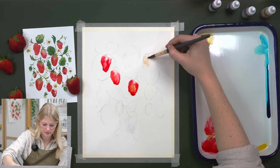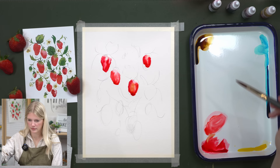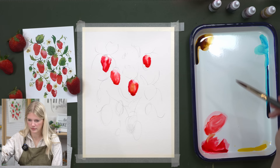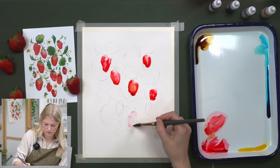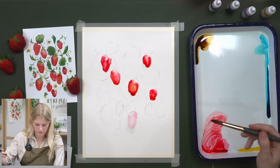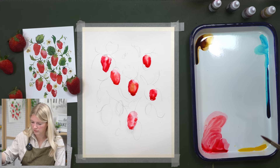Are there any other fruits that are achenes? There are — buckwheat, quinoa, cannabis — but strawberry is probably the most well-known. They were miscategorized as a drupe for a while. A drupe is a different type of fruit with multiple seeds, like a blackberry. But with strawberries, because the seeds are on the outside and the yummy fleshy part is accessory flesh, they're achenes.